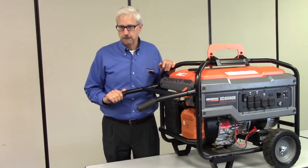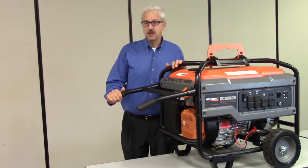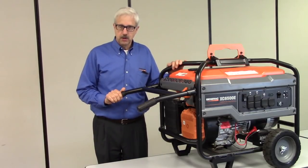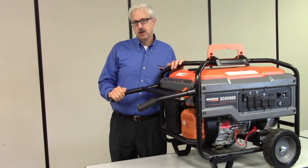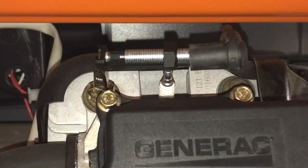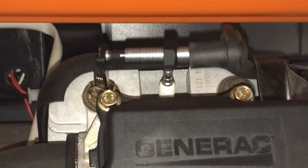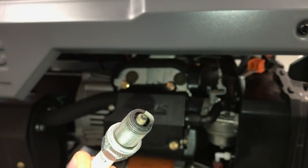Next, let's talk about spark. In order for the fuel-air mixture to ignite inside the engine, spark must occur at the proper time. For spark to occur, the engine must be rotating or turning over. Some things to check here: do you see a spark? Is it a blue spark? Is it a good spark? Is the spark plug fouled, wet, or dry? These are things to check.